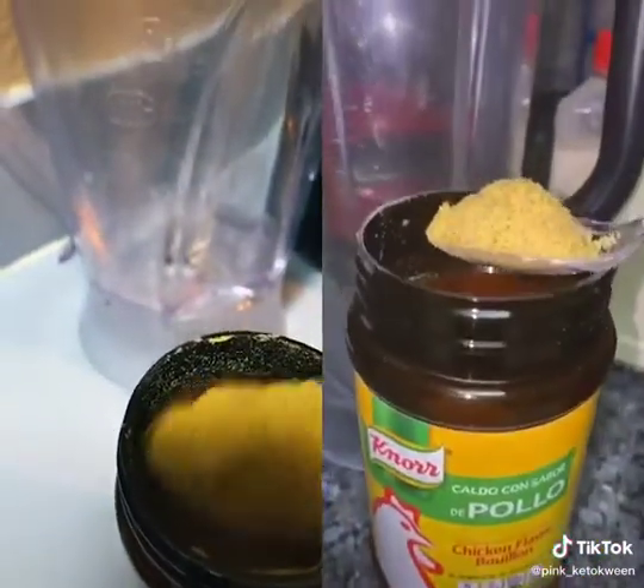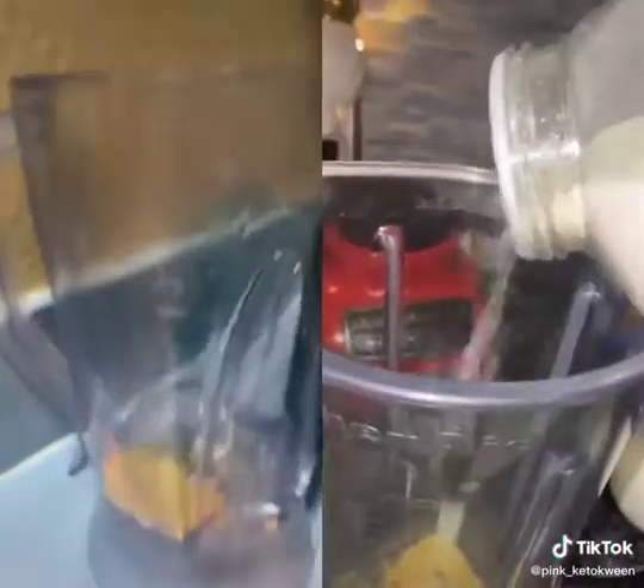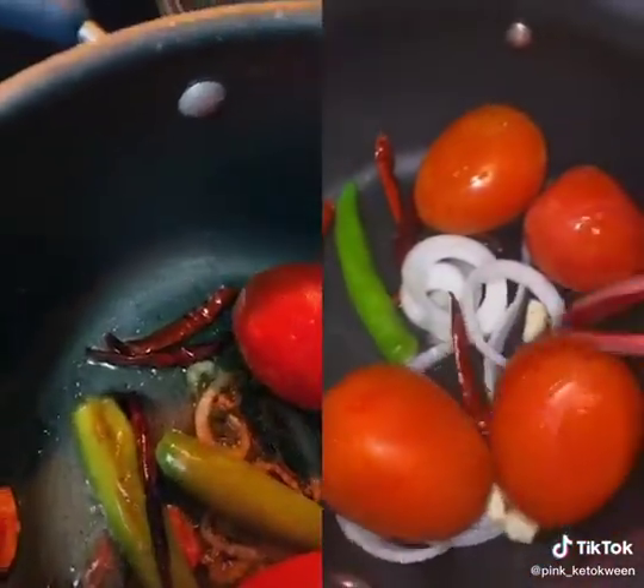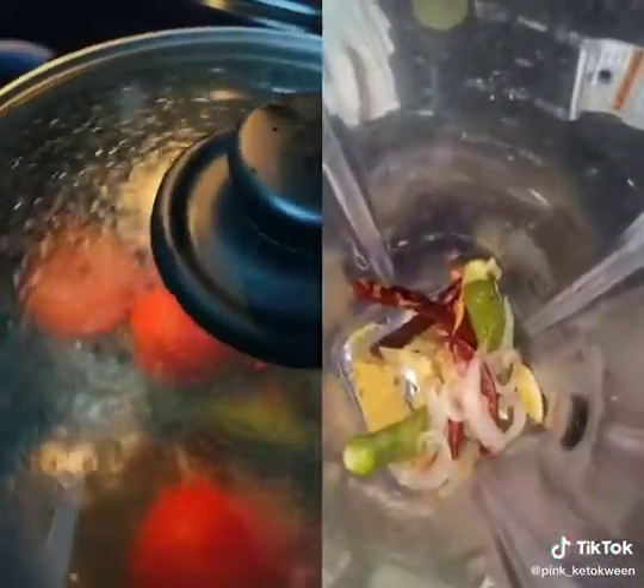In my blender I'm adding one spoon of caldo de pollo. Next is onion powder — just going like a one-two like that. Turn them over every once in a while. It's been five minutes and it's finished. I already put that in.